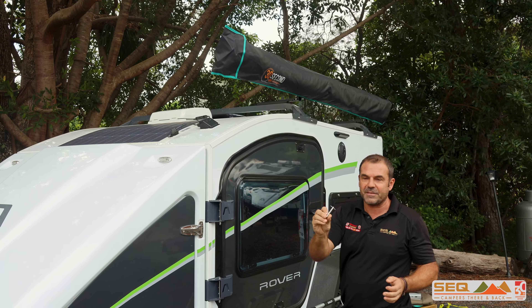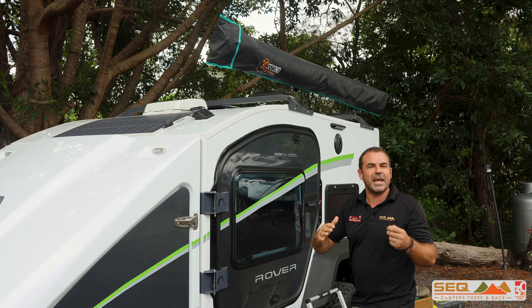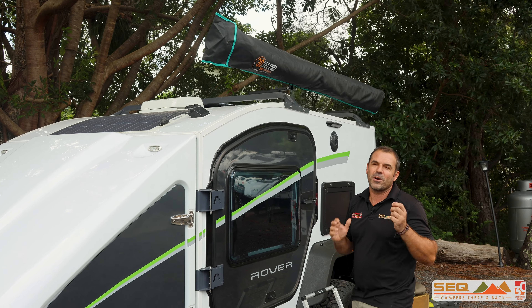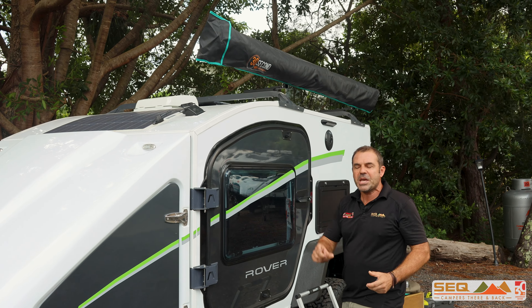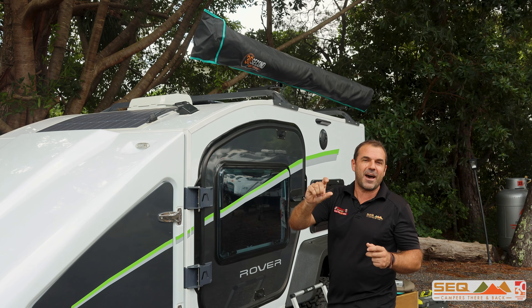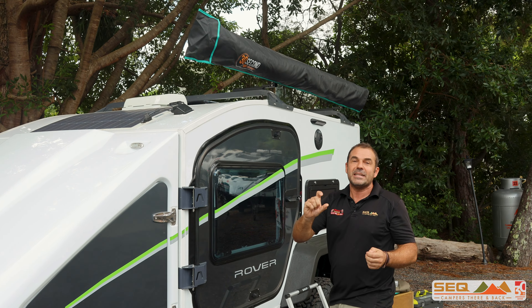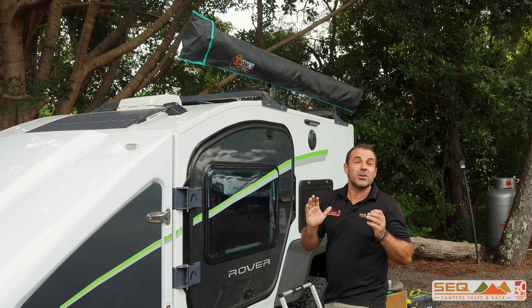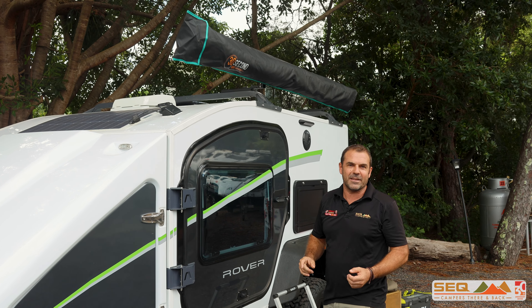We've got a drop-down bracket with some little removable pins, and we're going to drop this down, getting it to 218 centimeters. As a tip, remember with an off-road tire you can take 4 centimeters or 40 millimeters out of the tire by lowering the air — from your standard 40 psi down to 10 psi — so we're gaining that 4 centimeters, going from 218 down to 214 centimeters with the brackets in there.